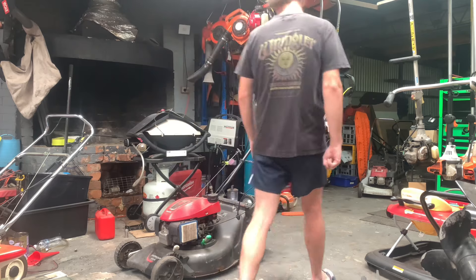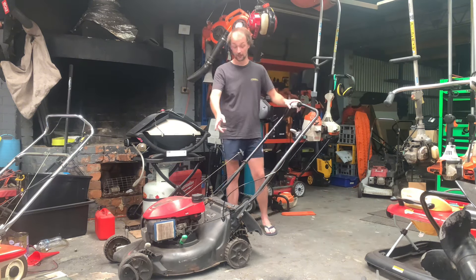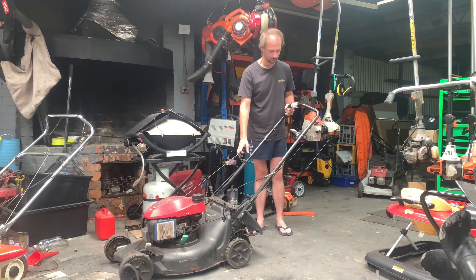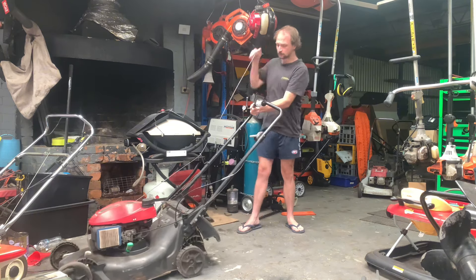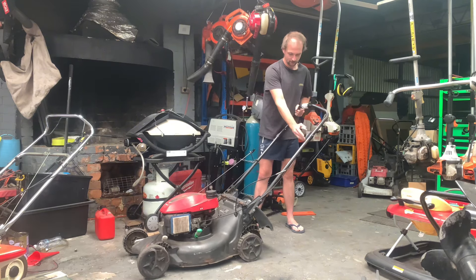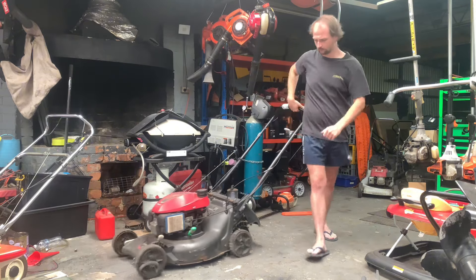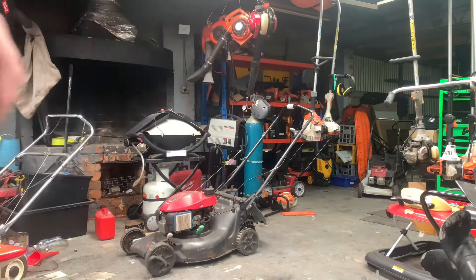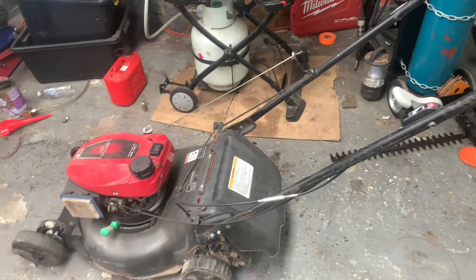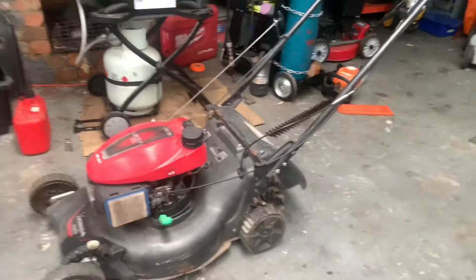I figured I might as well just see if it'll start. Bear with me, I had to top the fuel up, so there is fuel in it. I've only just seen this one. Got nothing there on the pull — might have to pull the plug and make sure it's got spark. These Honda mowers are pretty resilient, not much really goes wrong with them — as you can see in the past videos, I'll check them in the link below.